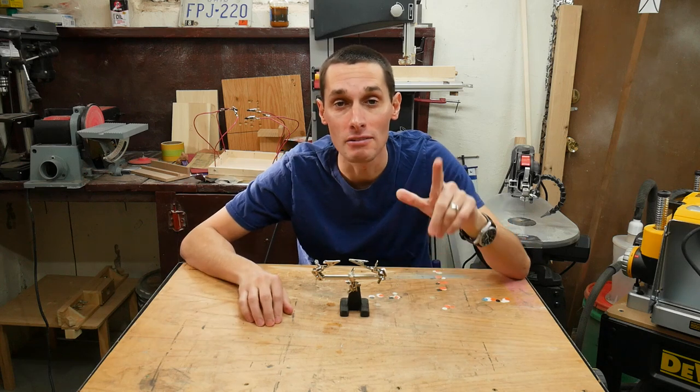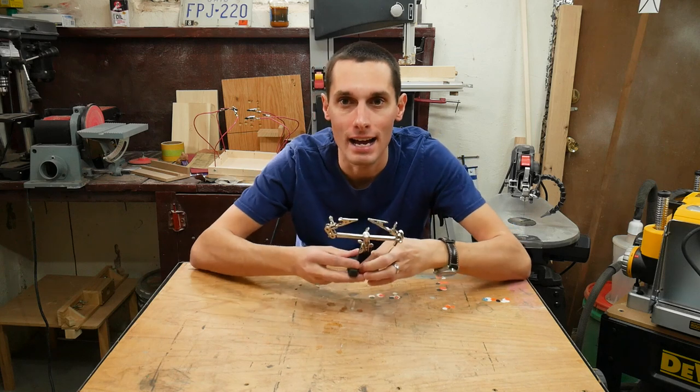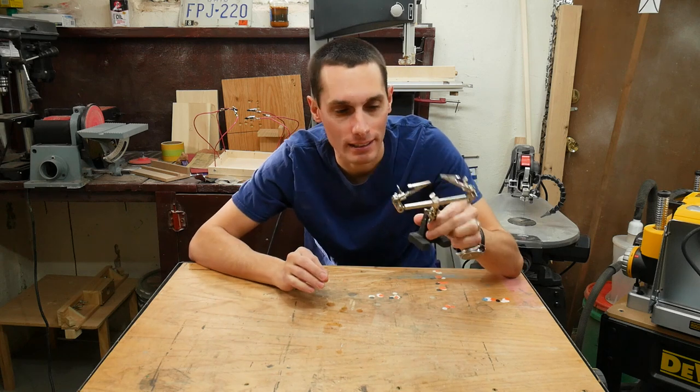Hey, I'm Vinny and this is Makeafy. I have a bunch of soldering I need to do and I need to do it quickly, and all I have is this old school pair of helping hands — third hands, whatever you want to call them — and I really don't like these things.